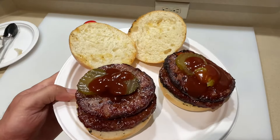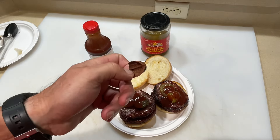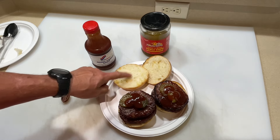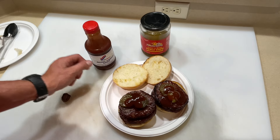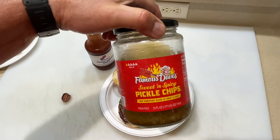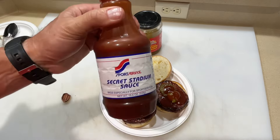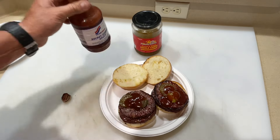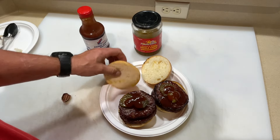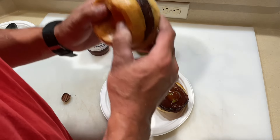Look at that — smoked with pecan shells, that was crazy. Got some buns here, and pickles — gotta have Famous Dave's sweet and spicy. And of course, secret stadium sauce — mandatory. Time for a taste test!